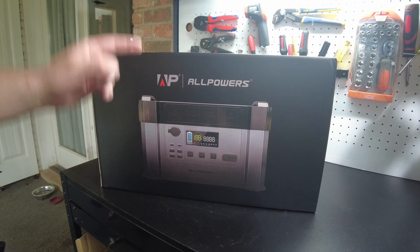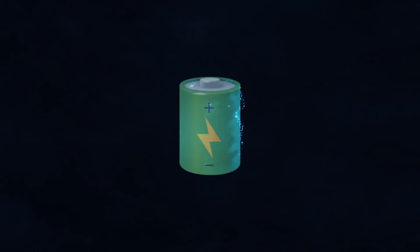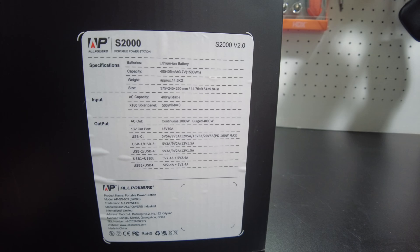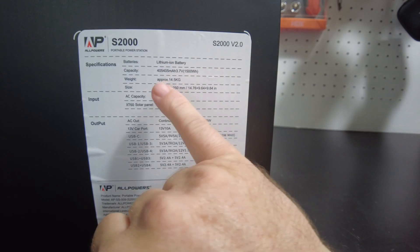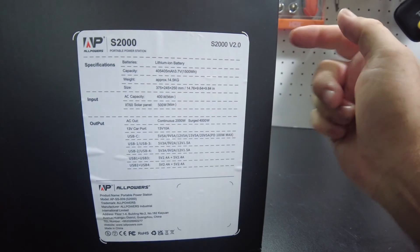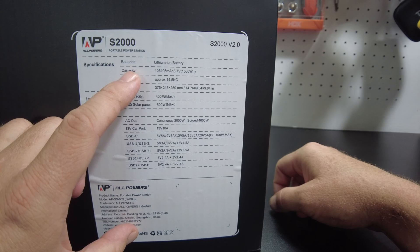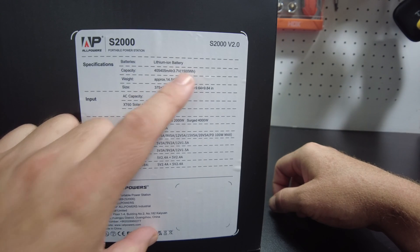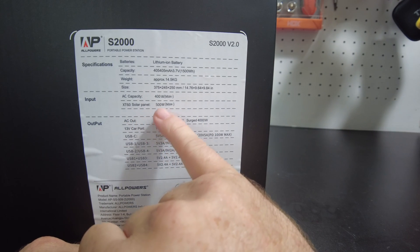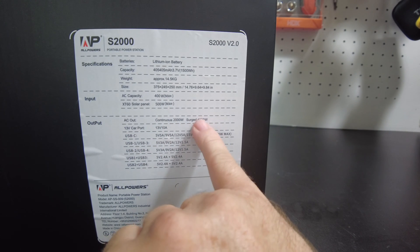Today we've got the S2000 power station from All Powers. Looking at the specs: the battery is lithium ion — I believe that's actually NMC chemistry, not lithium iron phosphate. The capacity is 1,500 watt hours, AC charging is 400 watts, solar charging is 500 watts, and the AC output is 2,000 watts with a 4,000 watt surge.